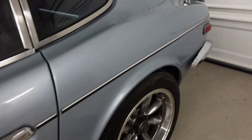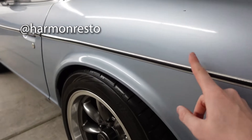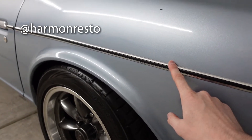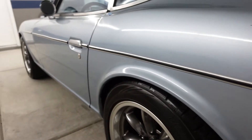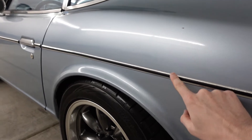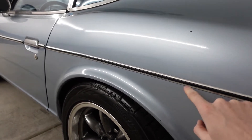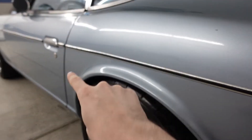One of my buddies Joel here in town restores Datsuns, and he told me he thinks this one might be the kind that just has double sticky tape. I tried to do some research and the only information I could really come up with is that the side trim with silver on the outsides and black on the inside is double sticky tape, and the trim with silver in the middle and black on the outsides is the kind that leaves the holes.